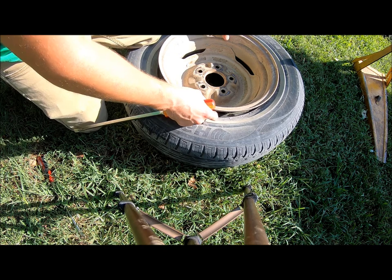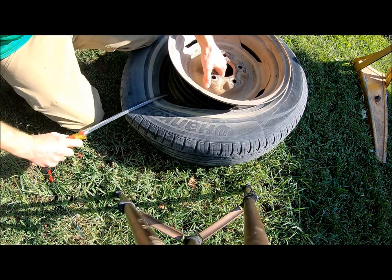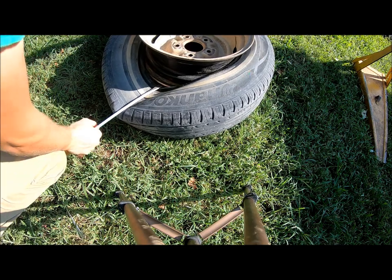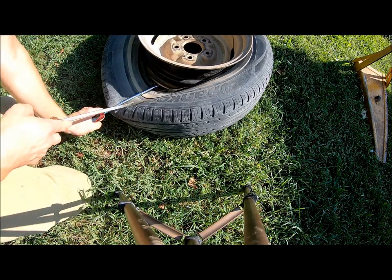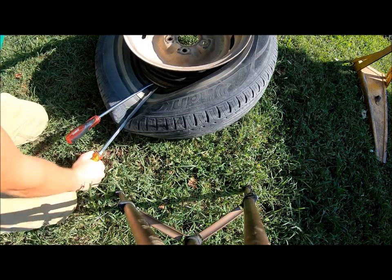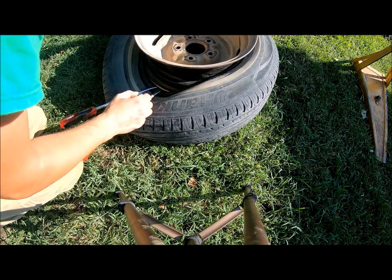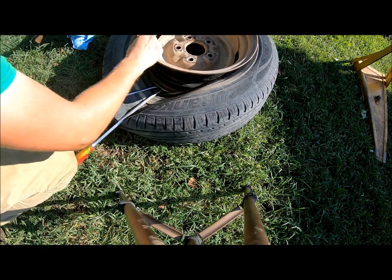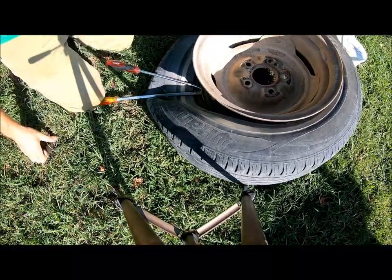After you get the first bead broken, you want to flip it over and get in under that tire. I like to try to get it so it's got pressure on it. As you work it, be careful not to hurt yourself. This tire sidewall isn't that strong. Then just kind of work your way around — you're going to use the leverage of the screwdriver or tire tool.